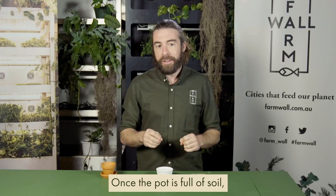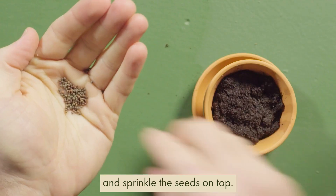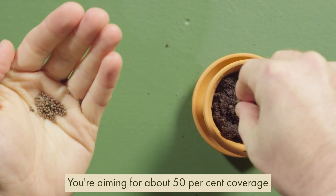Once the pot is full of soil, take your microgreen packet and sprinkle the seeds on top. You're aiming for about 50% coverage at this point.